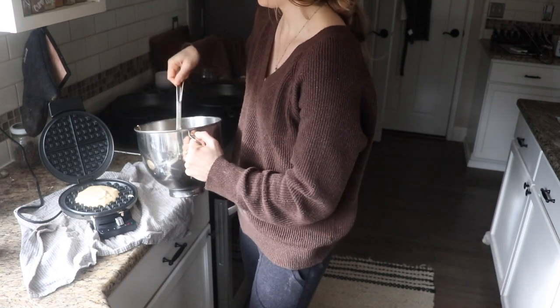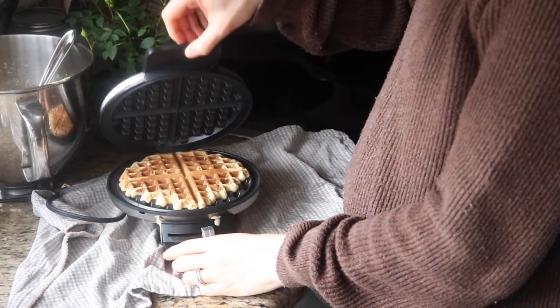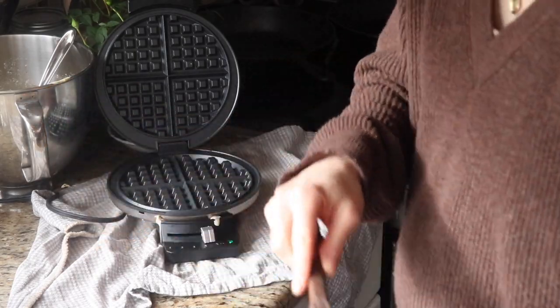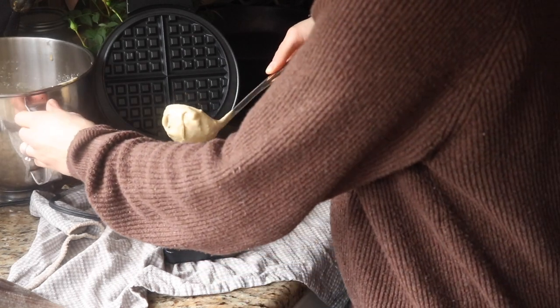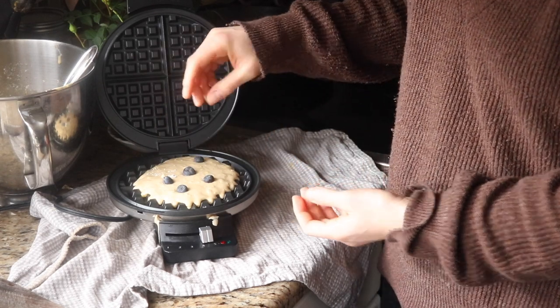I'm using a non-stick waffle maker here because this was gifted to us for Christmas and I have to say it works very well. However, I don't like using non-stick — I believe it's toxic. I did try a cast iron waffle maker without success; I can't tell you how many times I tried to make that thing work. So we are using this non-stick waffle maker for now and I'm on the lookout for a healthier option — if you have any ideas, let me know. I'm using a setting 4.5 on this waffle maker. Now if you want to add chocolate chips or blueberries or something like that, just add them right into the waffle batter on top and they'll cook inside the waffle really nicely.